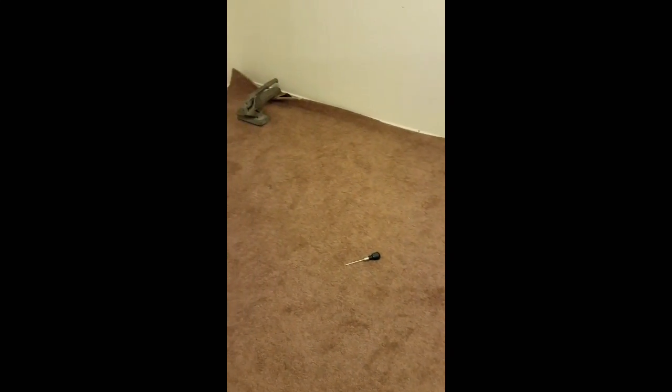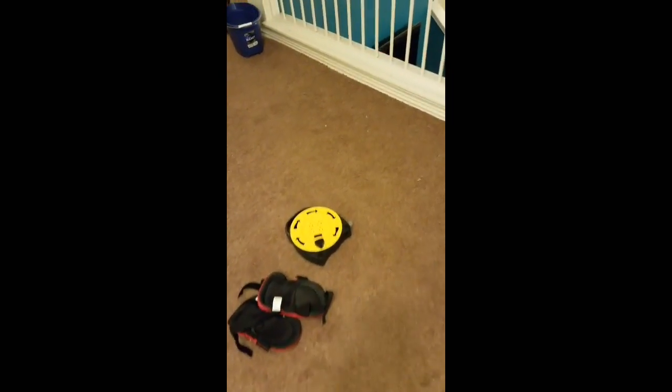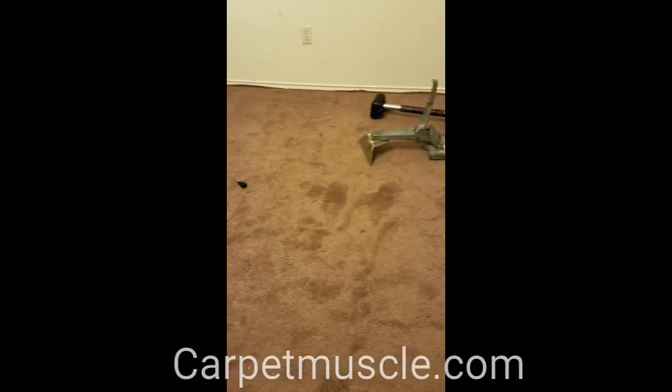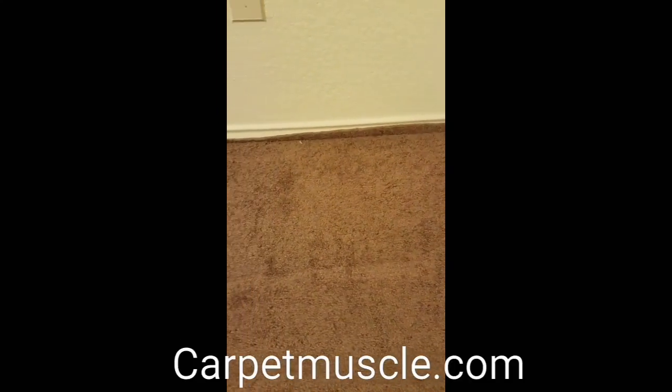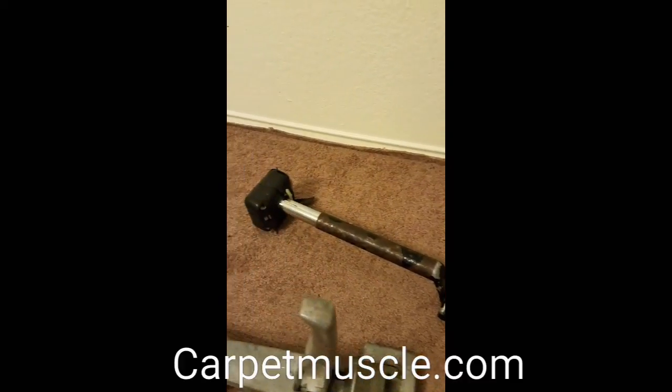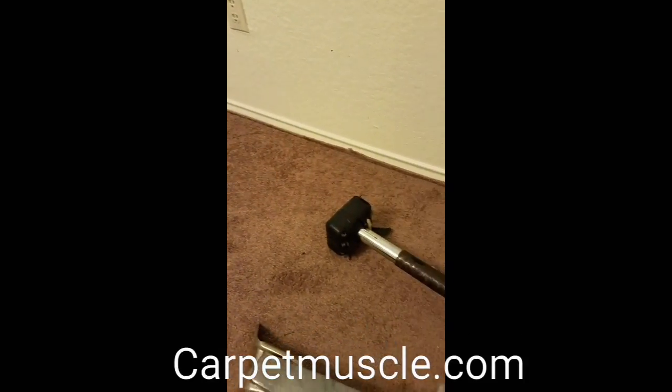Today we are stretching carpet — a room and a hall. Right now the power stretchers are stretching the carpet across this room and almost all the wrinkles have been pulled out. The carpet has been stretched across the room, and you can see how much was stretched over here. All of that gets cut off and tucked in, and then you're finished.